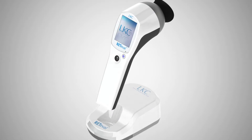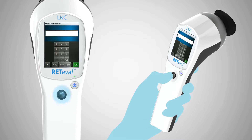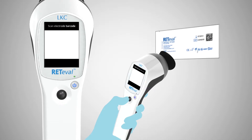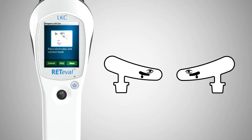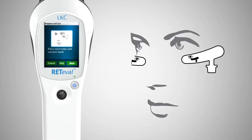First, remove the device from its charging cradle. Using the built-in user interface and joystick, enter the patient ID and birth date. Scan the barcode on the single-use sensor strips using the built-in scanner. The self-adhering sensor strips are designed for proper location and orientation. Place one below each eye. Using the simple clip connector, attach the Reteval device to one of the sensor strips as shown by the graphic on the device display.